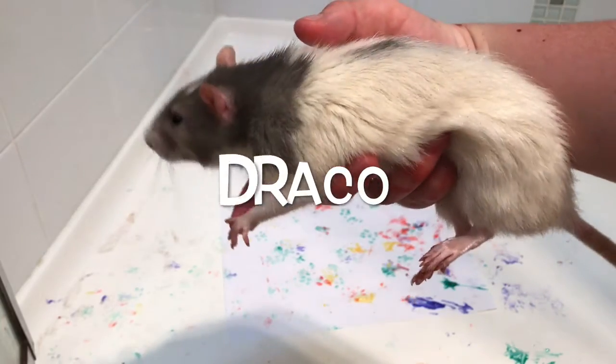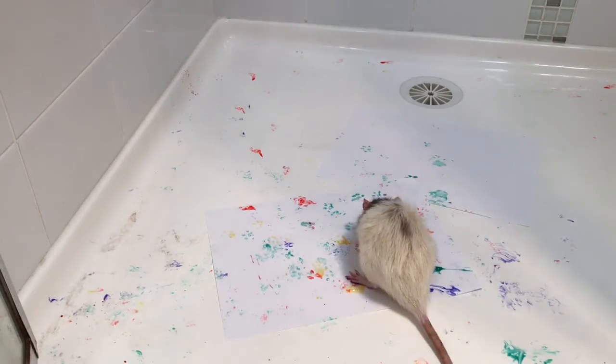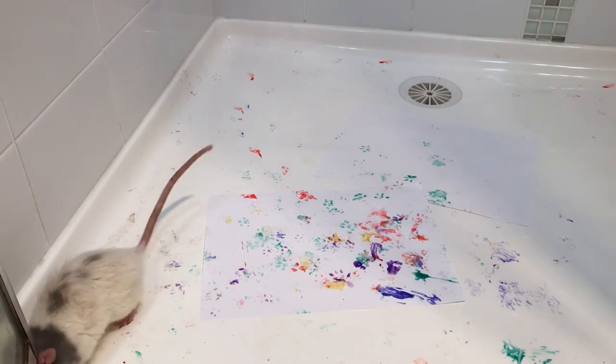Draco is next. He just kept wanting to lick the paint, so I had to keep redirecting him so he wouldn't do that — because even though it's non-toxic, I still don't want him eating the paint.